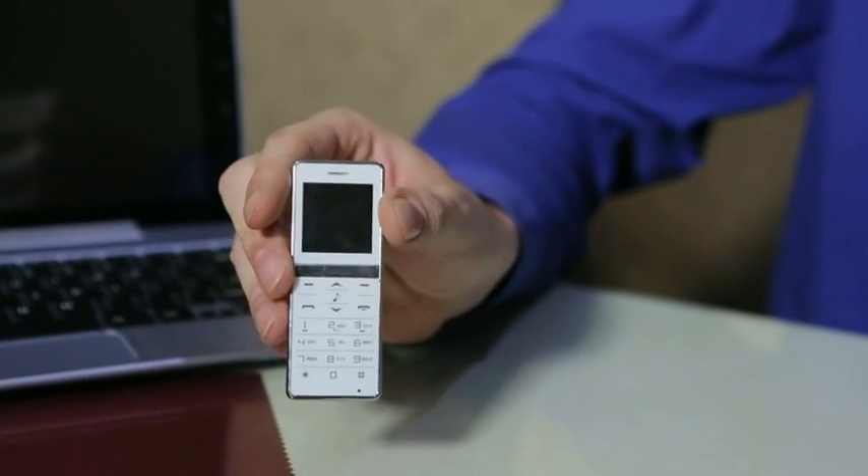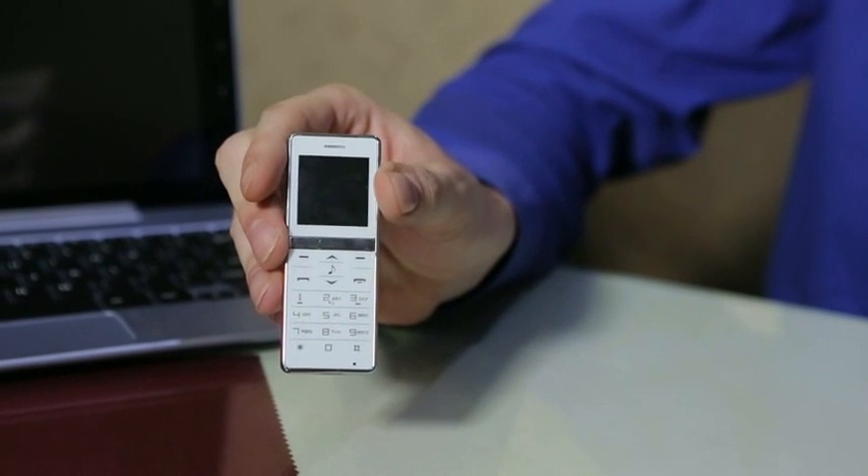It also comes with this detachable keyboard with power bar and touchpad, which will turn this entire package into a phone-powered laptop as needed. It also comes with this Bluetooth dialer which will allow you to make and receive phone calls.